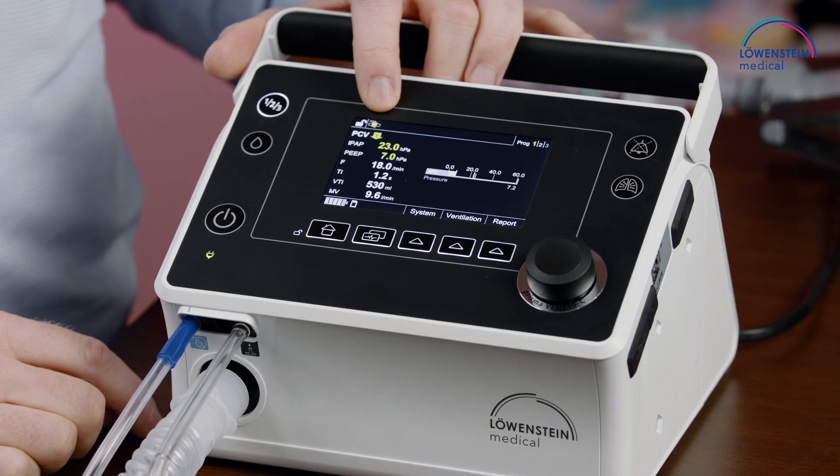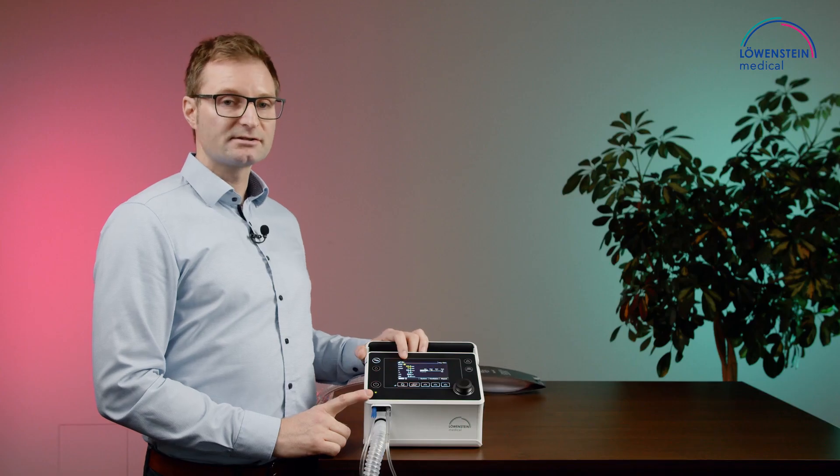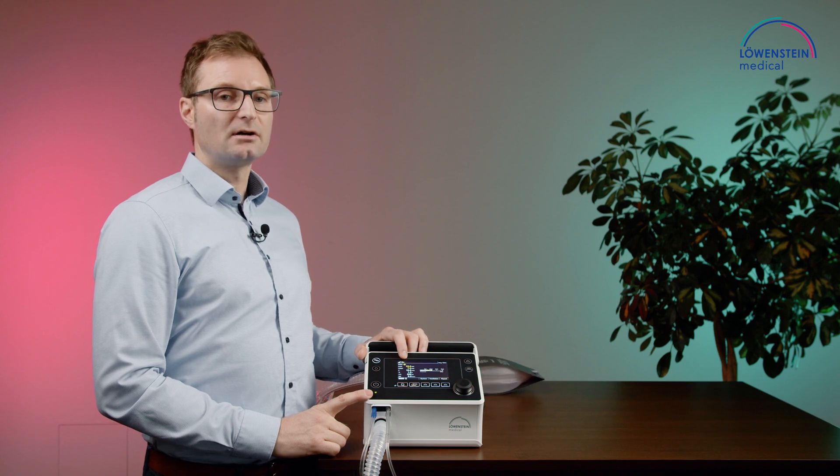There is the symbol for the used circuit system. You can use the device Prisma Vent 50 and 50c either in a leakage system or in a single valve system.